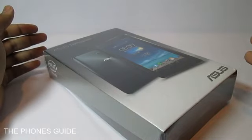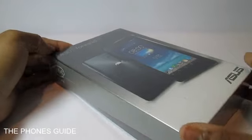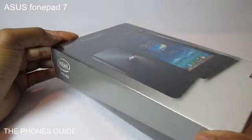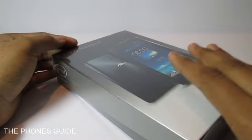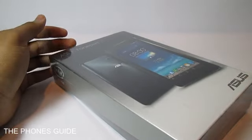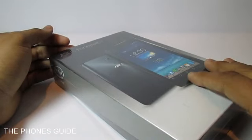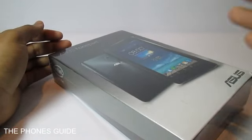Hey everybody, welcome back to the Phone's Guide. Today I have got an unboxing video for you guys. It is an Asus PhonePad 7 — pretty much an old device, but it was actually a gift from my friend to his mom. So we have borrowed it for an exclusive unboxing video on the Phone's Guide network.